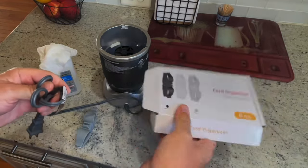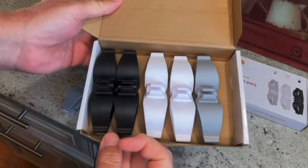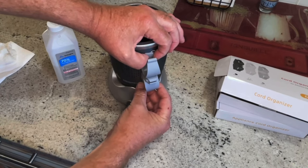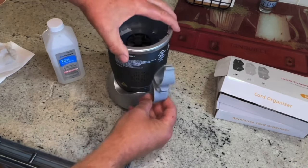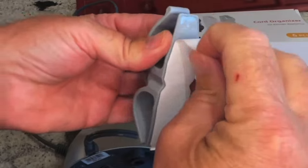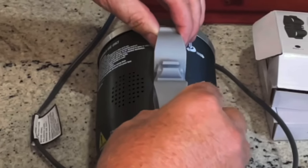You wrap it up and it's all nasty looking. For the price of these, I think it's worth it — you get six in a box, I think they were about a dollar a piece. I'm going to stick it just to the side of this air vent. I would like it right directly on the back but that's okay. Go ahead and just peel off that layer and then stick it right where you want it.